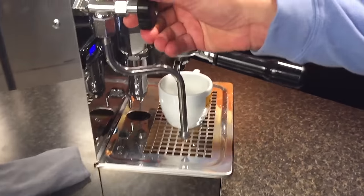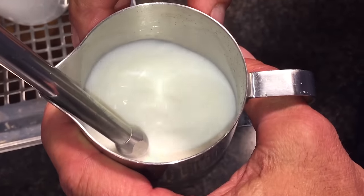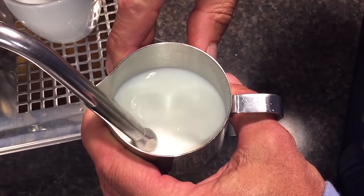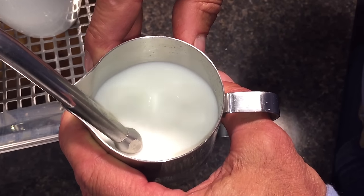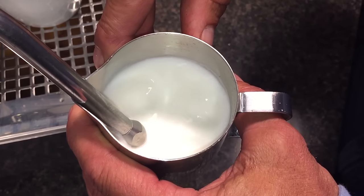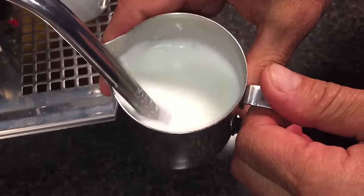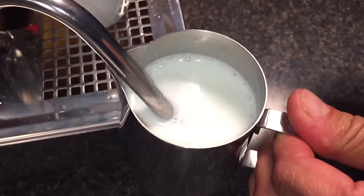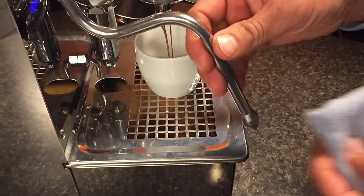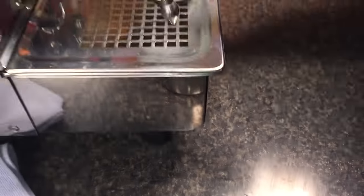Now we're going to make a cappuccino. Always purge the wand out — get any condensation out of there. Tip well below the surface, open the knob, immediately lower the pitcher down. You hear that hissing sound? Get a nice rotation in there — that'll mix the milk together and stretch it really nicely. Lower the pitcher down and keep going just a little bit to keep the air being injected. We're going to do more air in than we did with a latte, so we're going to make it a little bit hotter before we bury it. Now I'm going to bury it and start my coffee. And we'll wipe our wand down and purge that out.